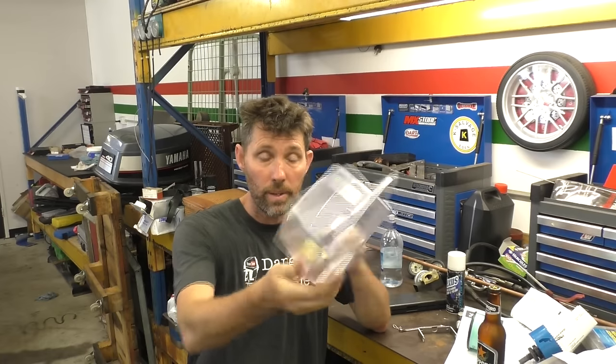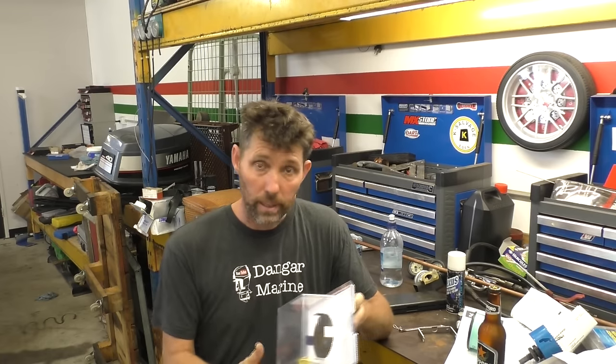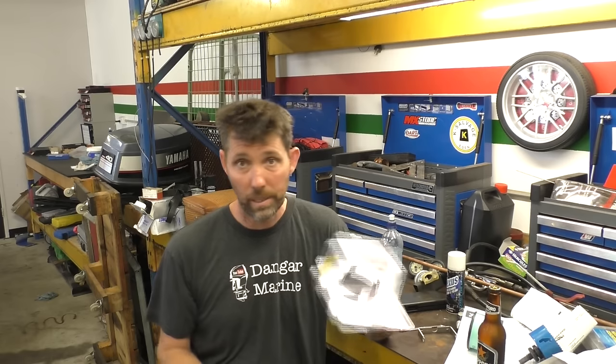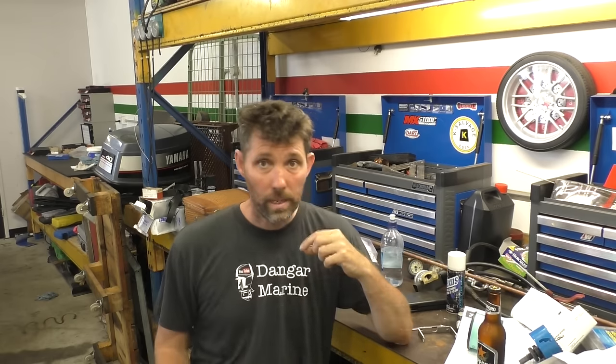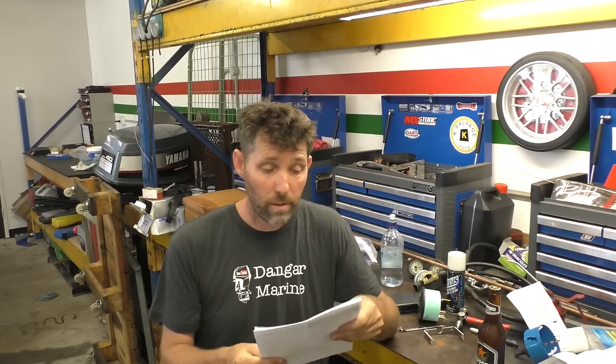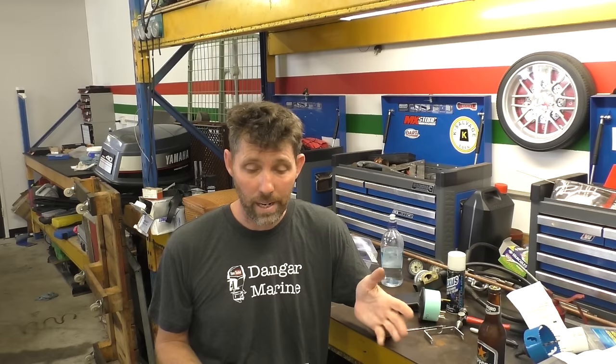This particular one is a Sierra unit that I bought off MarineEngine.com — I'll put the link in the description — and the part number is 58255P. In a bit of a misguided attempt to be organized I actually took the instructions home to read them, which I didn't do, and then promptly forgot to bring them back to the workshop, so we might wing it a bit. I searched the net for a PDF and found instructions for a slightly different brand, but they may all just be rebranded anyway.